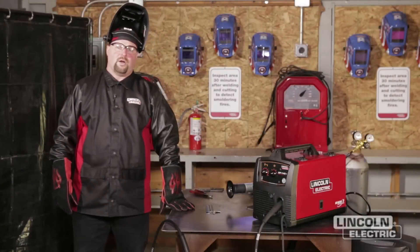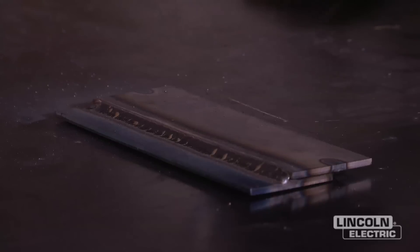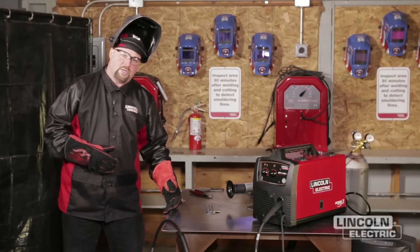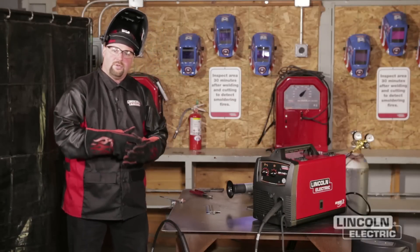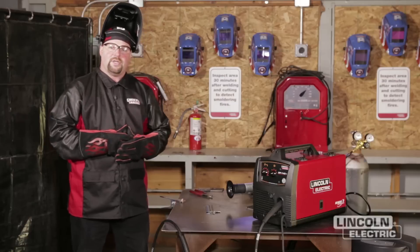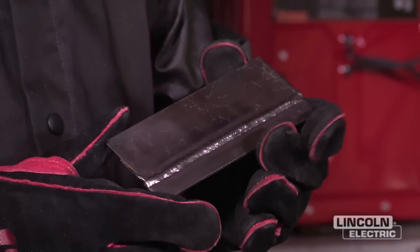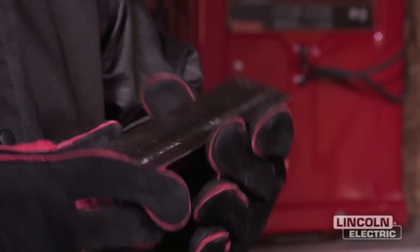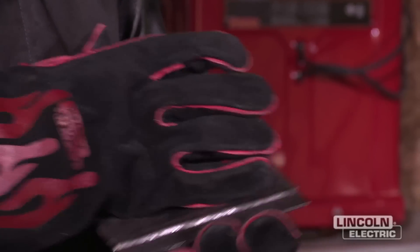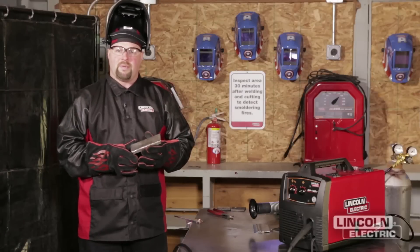We went ahead and completed our lap joint. One important thing before making any of these welds is to try to get as comfortable as you can. If you've got a smooth edge on a table, use that as a rest to guide your hand — don't try to freehand it. Make sure you get comfortable and the outcome of your weld will be a lot better. Our final weld was our lap joint — we took a wire brush, cleaned it up, and you can see not too big, not too small, and that concludes our final project for the welding merit badge.